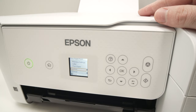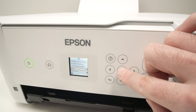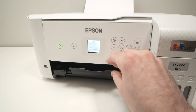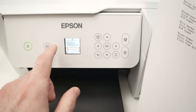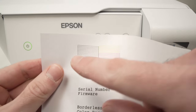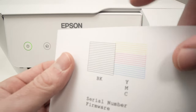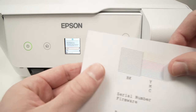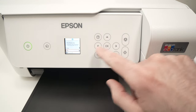Now that the paper is inserted, press the OK button, select Confirm, and press OK once again. Then press this button to start the alignment. The printer will print a page — extend this black tray since this is where the paper will sit once printed. On the screen, they will ask: are there any missing segments? Look at the top left corner and check if the lines have missing segments or holes. If your printout has blank spaces, select Yes. In my case, everything looks good, so I'll press the down arrow to select No and press OK.